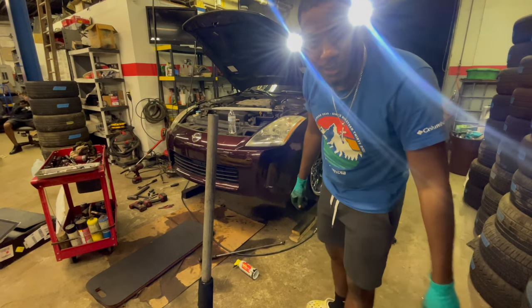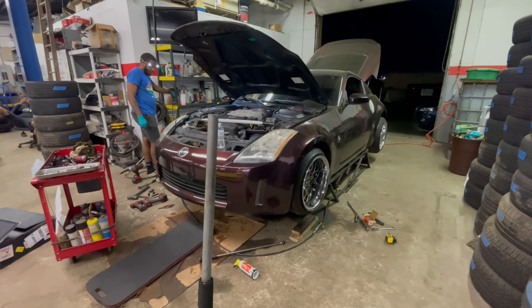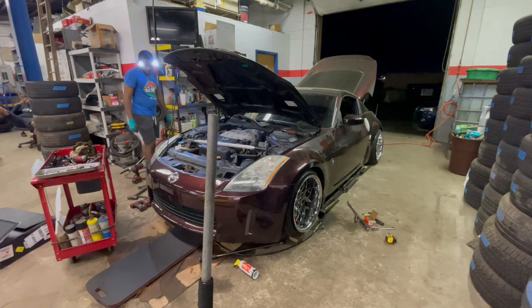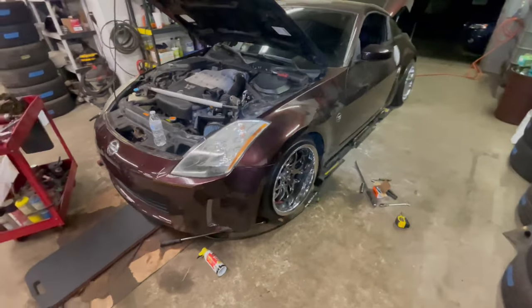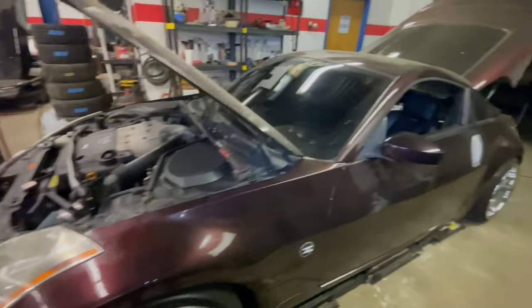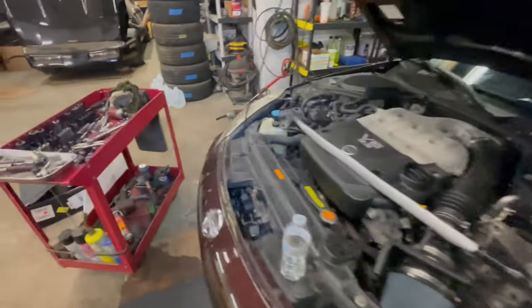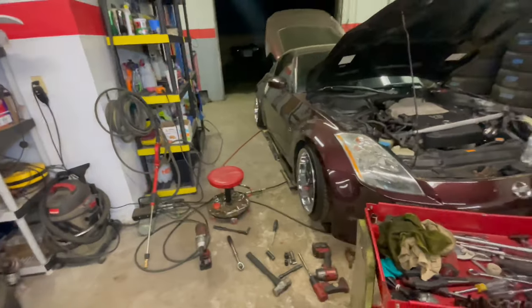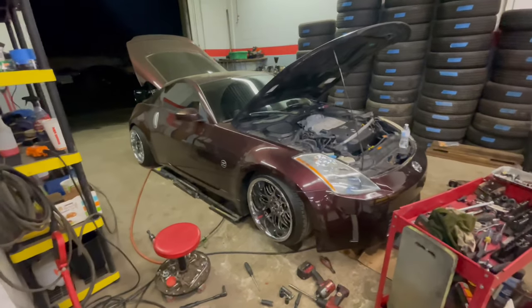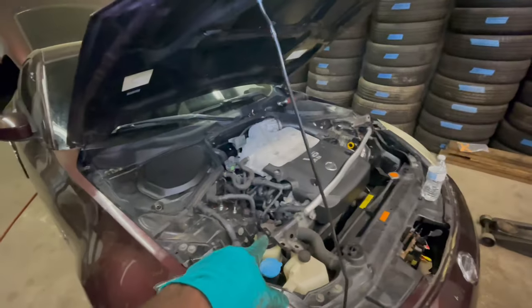Alright, let's lower the car and see where it's at. This is how the car is sitting in the front — not too shabby. The rear is not too shabby either; it's not the fender-lip fitment but it's good enough for right now. This angle right here shows how beautiful it looks — the fitment is literally perfect, not too low, not too high. Definitely could work with it.